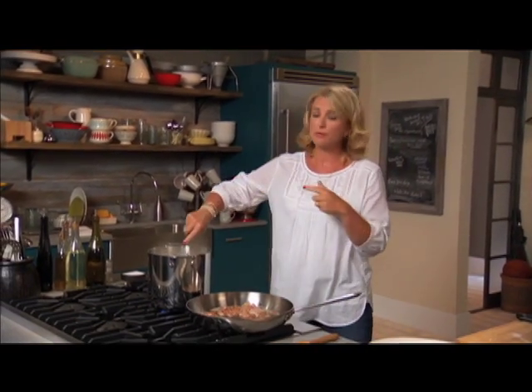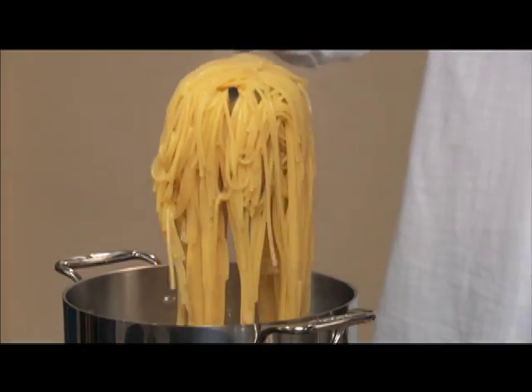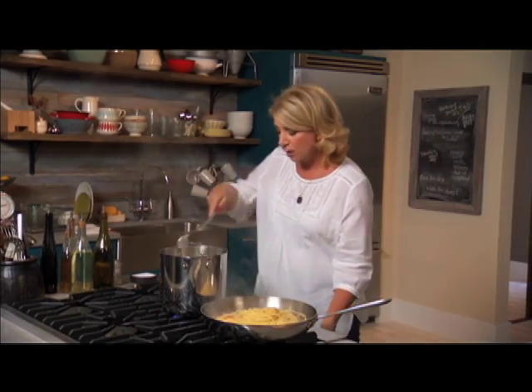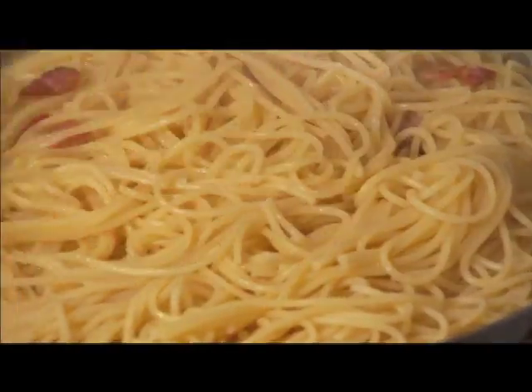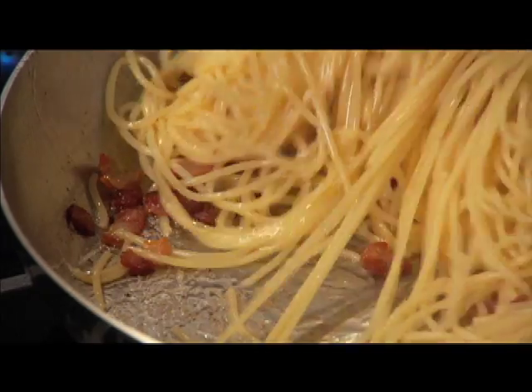I'm going to put the pasta straight into the pot to create a little bit of sauce with the liquid. The burner is turned off. I'll get the last bit of pasta and stir it around — the fat from the bacon mixes with that hot liquid and creates an actual sauce.